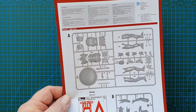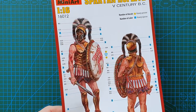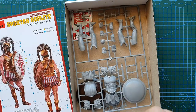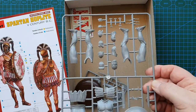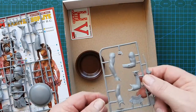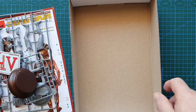Those are your decals — not much to them. The instructions don't really tell you how to put it together step by step; you just have to place the parts. Parts are numbered one through three, plus your base and basic decals.